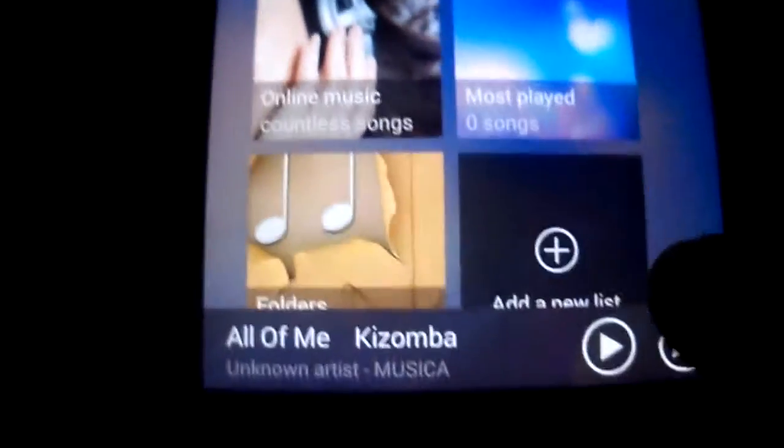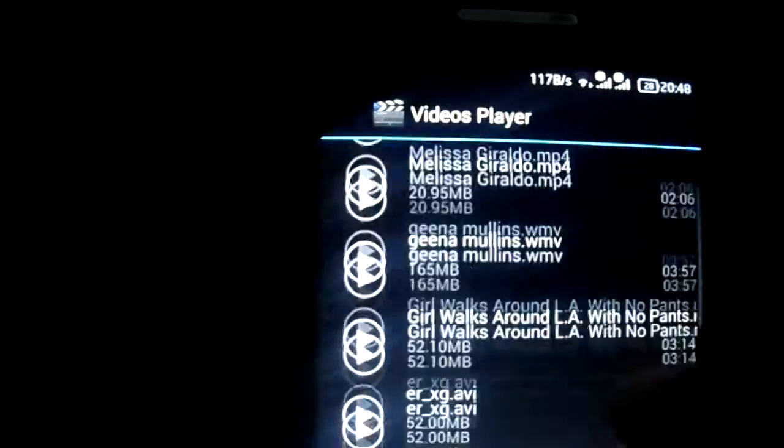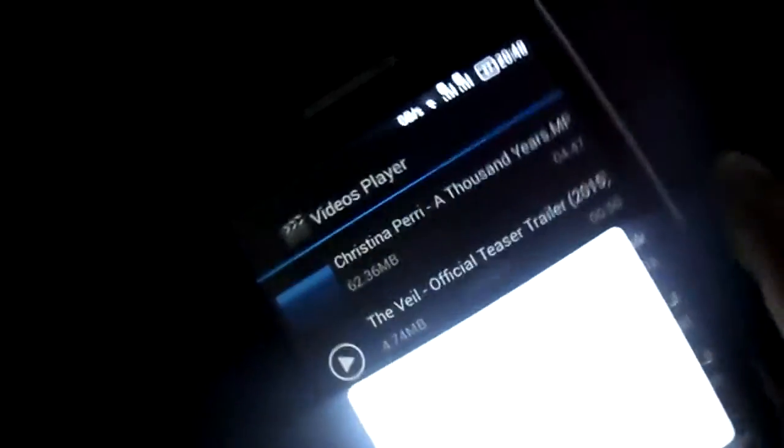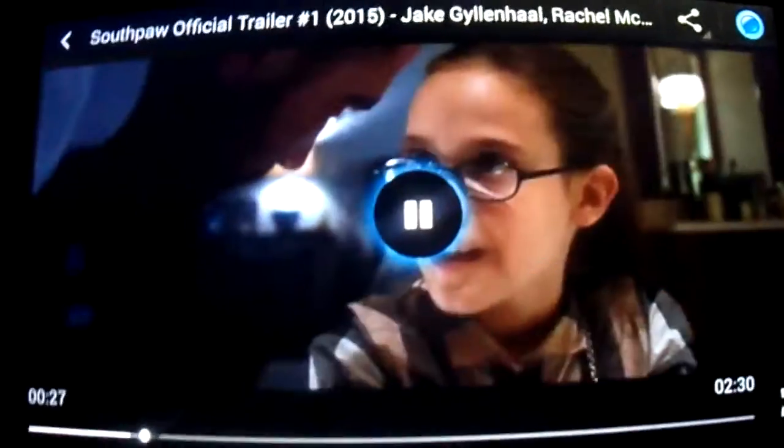The interface of the music is like this. The sound is good as you see. The video is working also — the video player is working fine.